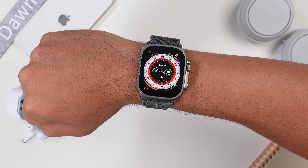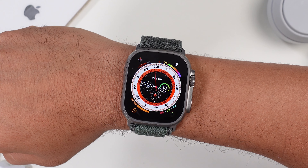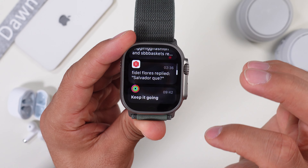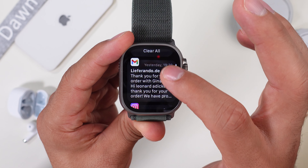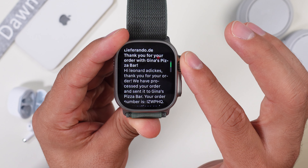The first thing I'd like to talk about is the huge display. I don't care that much that it's a retina LTPO display, but I like that it's 1.92 inches. Navigating on this watch is so much easier. For example, when you get notifications, it's so much easier to read messages on a larger display. The Apple Watch SE and other ones can get a little bit small.